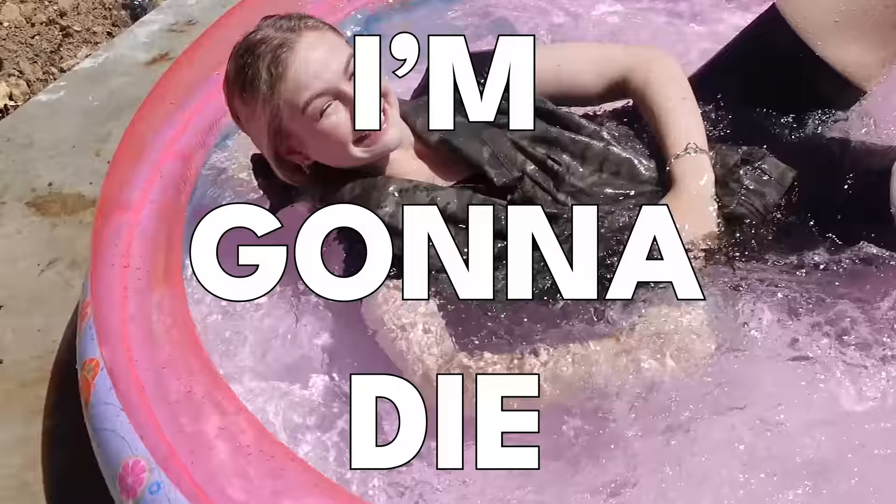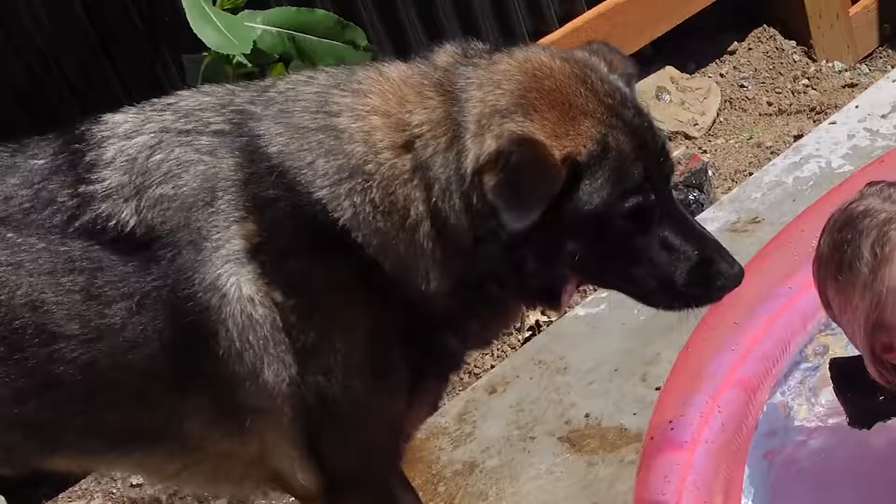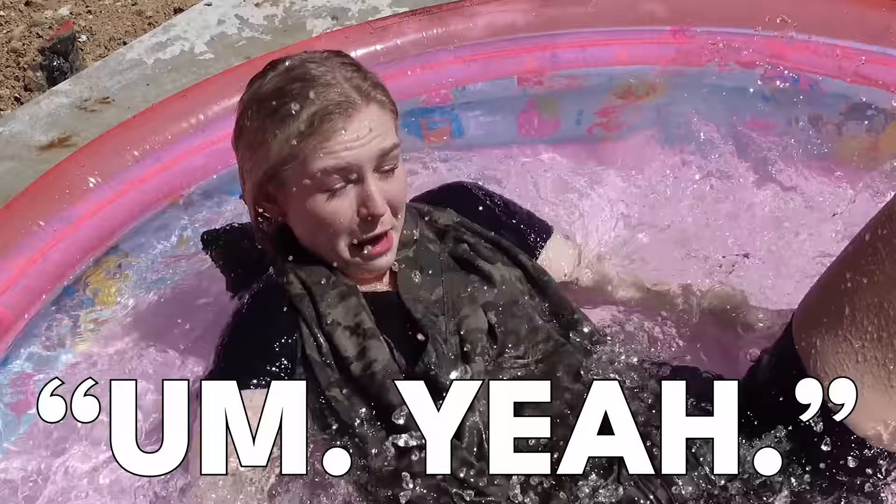This isn't worth it! I'm gonna die! Can you try these ones? Hi-ya!